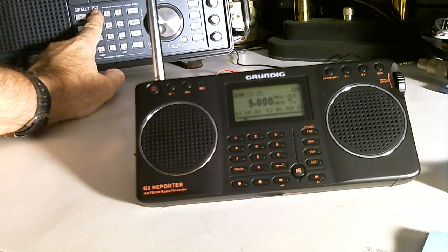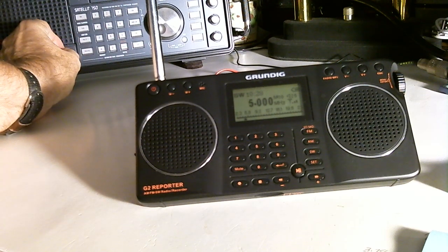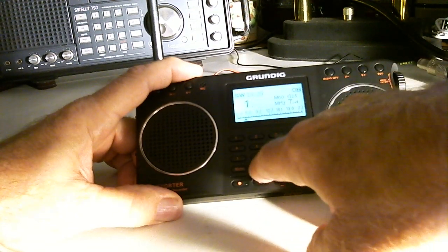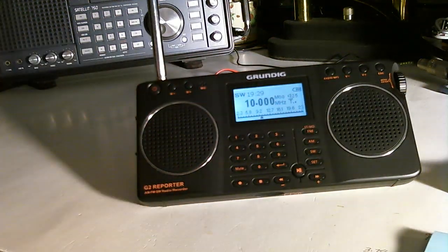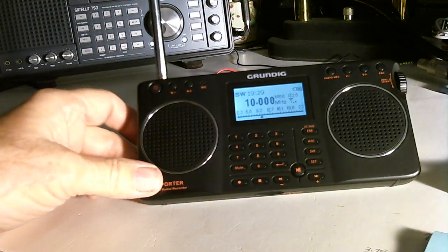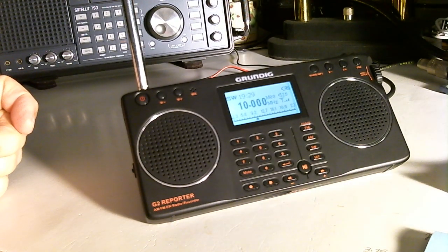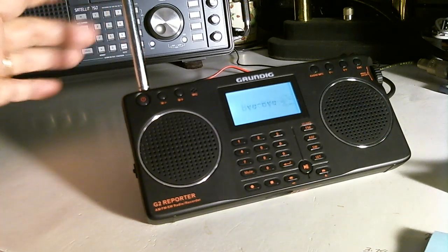Let's try 10 megahertz. I'm kind of hurrying trying to do this test before the band conditions change. Let's tune this to 10 megahertz. That's the internal whip antenna. It's there but there's a lot of background noise.